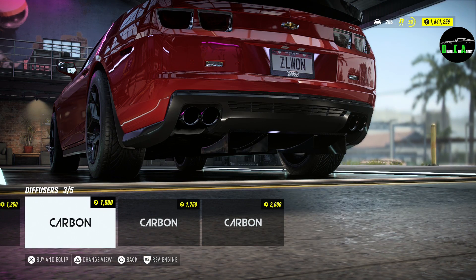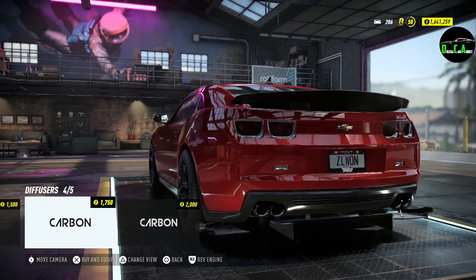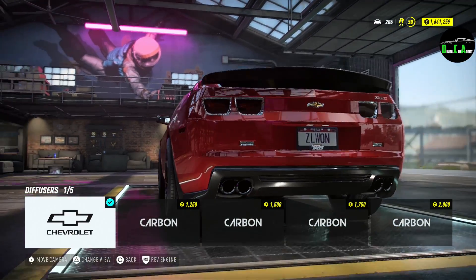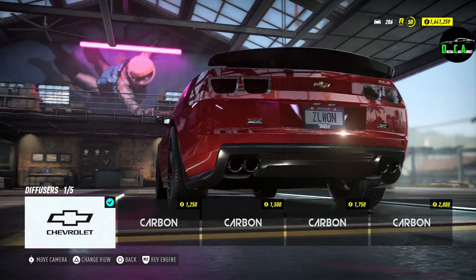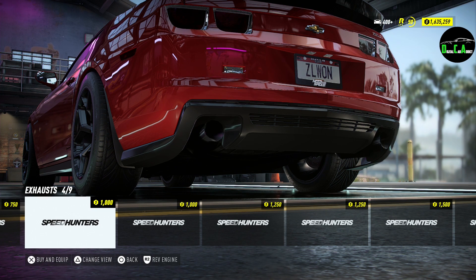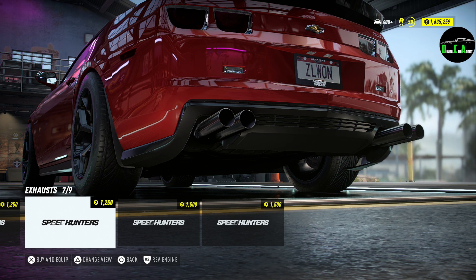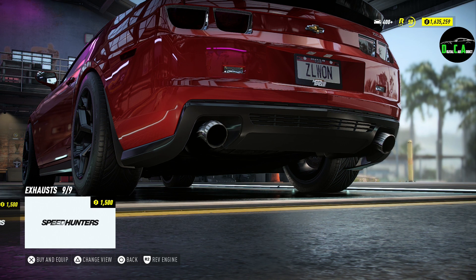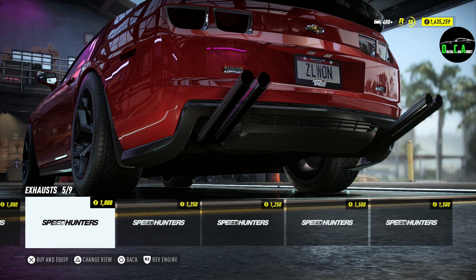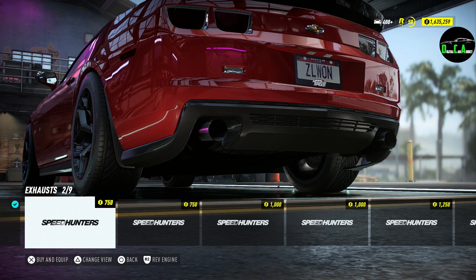We got a diffuser here. I'm not really a fan of these diffusers. Instead of doing these contraptions, they could have made the stock diffuser carbon fiber — that would have been nice. For the exhaust, we got the stock quad tips, the dual, ones that point up, carbon fiber quads that stick out a foot, pointing up, down, to the sides — I'm going to keep the stock ones because it already comes with nice quad tips. Maybe titanium quad tips, but other than that, not really much else.